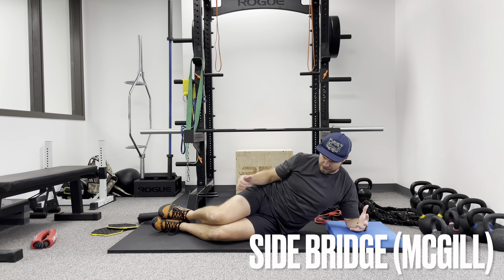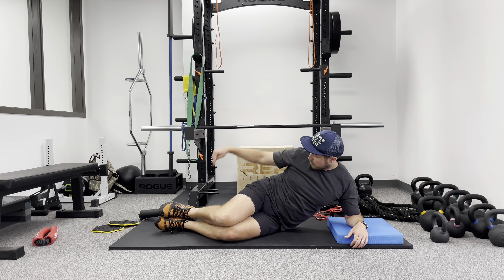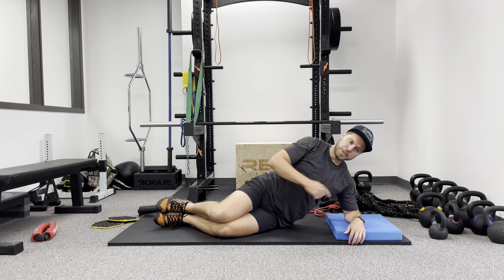With the side bridge, the setup is I've got my ankle in line with my hip, my hip in line with my shoulder, and then this elbow is in line with this shoulder here.